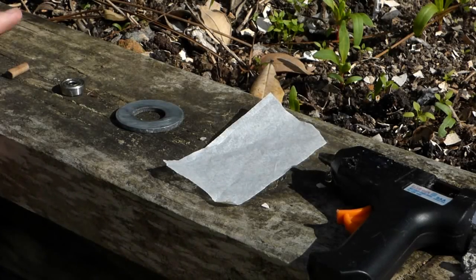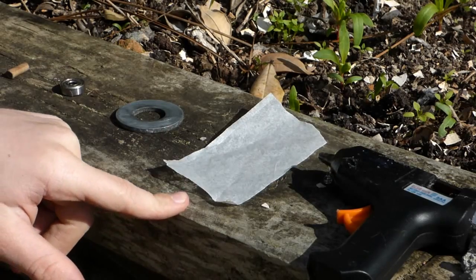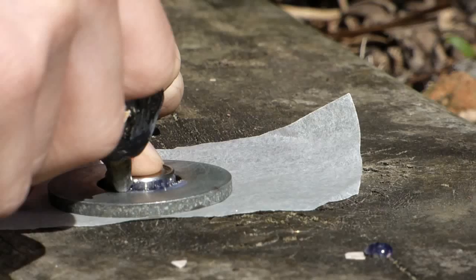In this video, you will need a dowel, a bearing, a washer, a piece of parchment paper, and a hot glue gun.